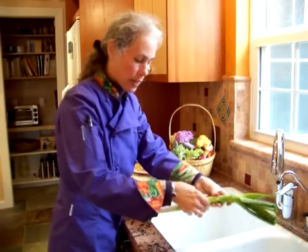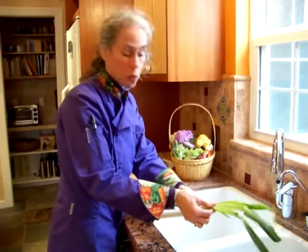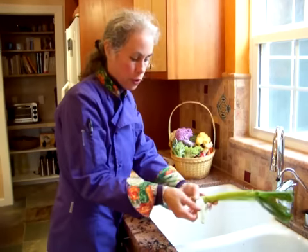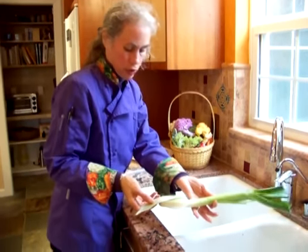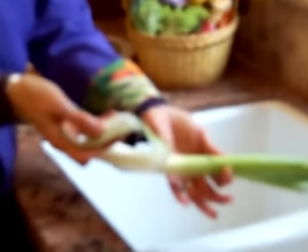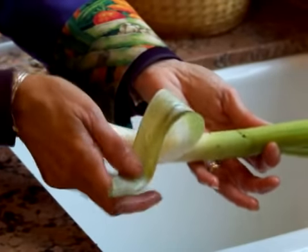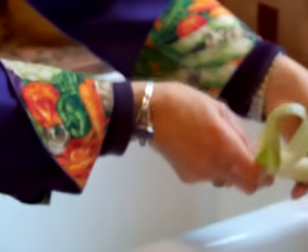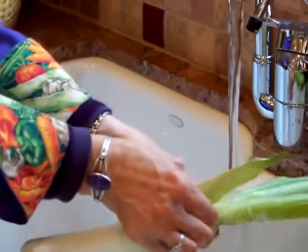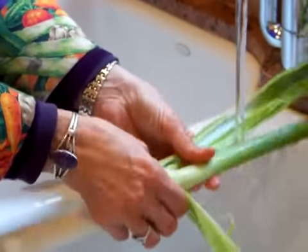What I have here is a leek. I've cut it in half, and leeks tend to get really dirty, especially in the winter time when they're coming up through that dirt. You can see that there is dirt on the inside of every leek. So if you just wash the outside of this leek, you are not going to get that dirt off. What I do is really get it under the faucet and get all of the places that that dirt can hide.